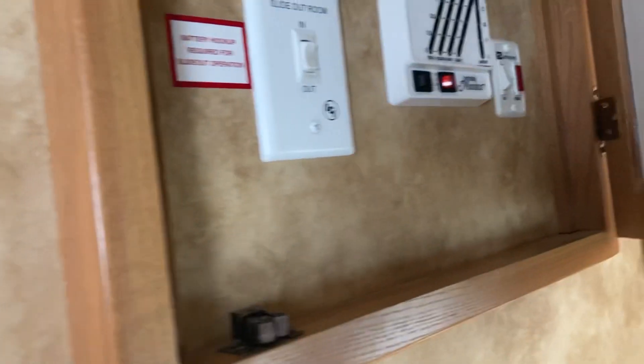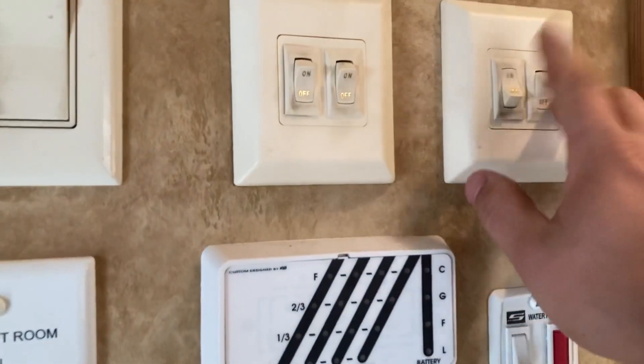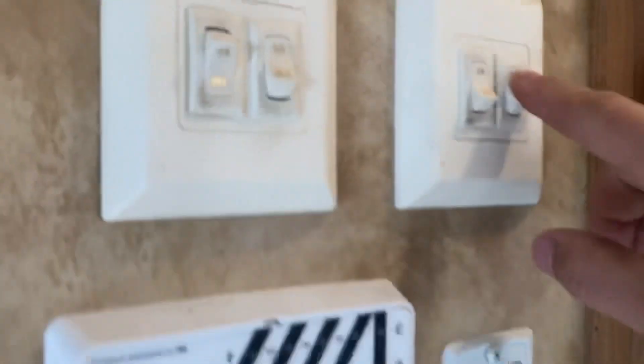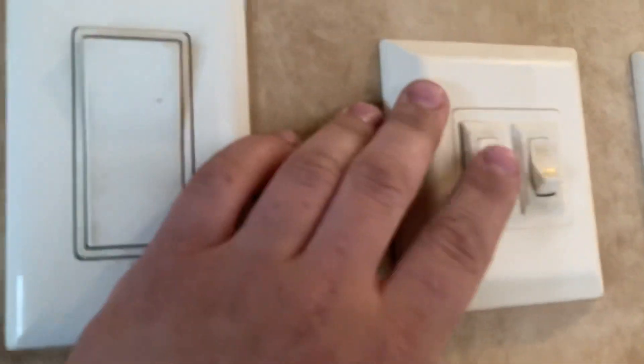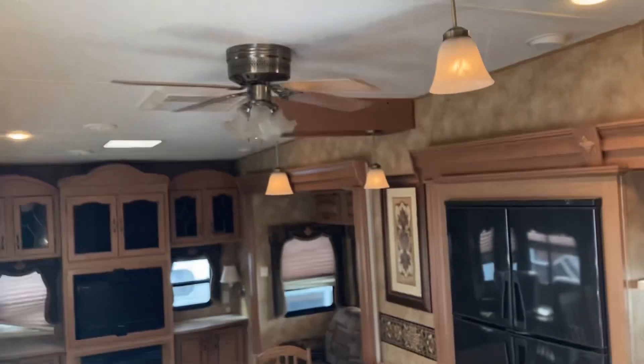Inside, moving to the right — this mirror right here you open up and you've got all your switches hidden inside. Up here you have a couple of switches for lights: one for this hallway light, one for the ceiling lights, one for a light on the other side, and one for the light above the entry door under the awning. Then there's a switch for the fan, which also has a light you'll turn on with the string.